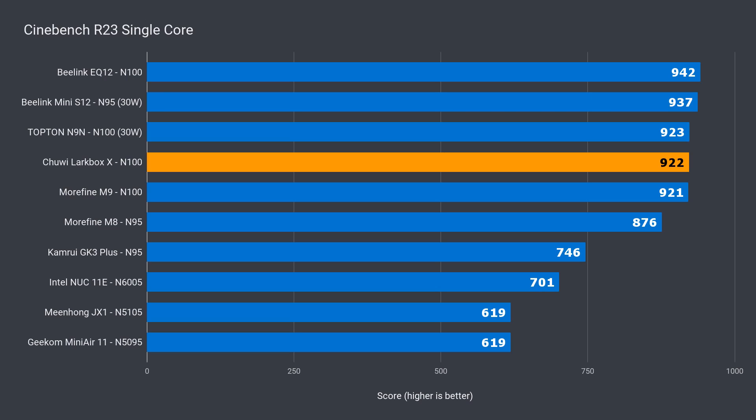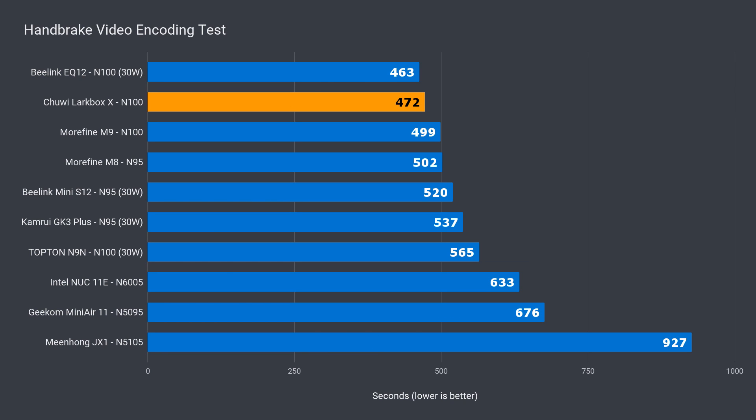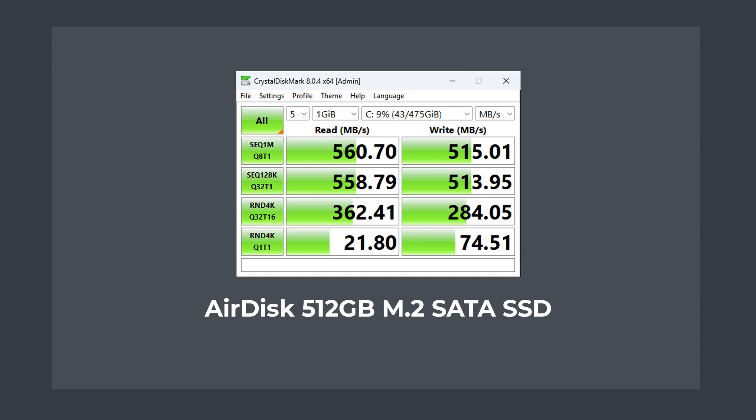The Larkbox X is near the top of the pack in single core — only 2% behind the Beelink EQ12. In multi-core it snags second place, again less than 2% behind the EQ12, and second place again in video encoding, also 2% behind. Very consistent, and the first mini PC to run the N100 at full performance out of the box. The M.2 SATA drive performs fine for a budget OS drive — most budget minis should use M.2 SATA as they run cooler and don't need to be speed demons.